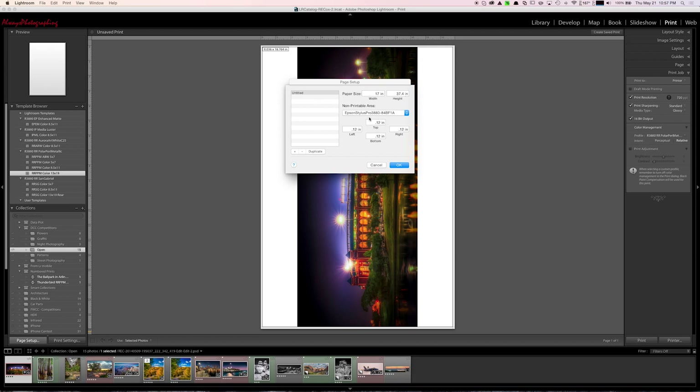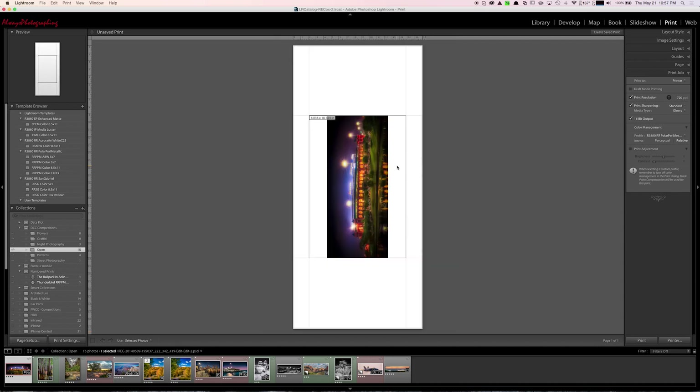For borders, it wants 0.12 inches all around. I name this custom size 'Cut 17 by 37.4 inches,' then click OK. The paper is now set to 17 by 34 inches long, but the print size is much smaller than that. I go into Layout and want an inch border all the way around so I can sign it.